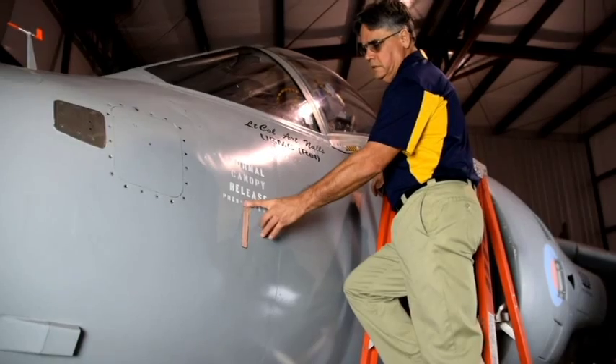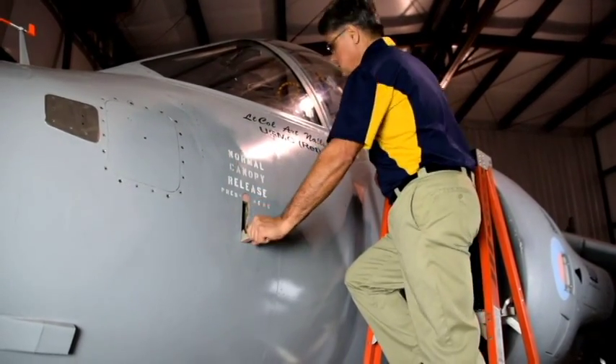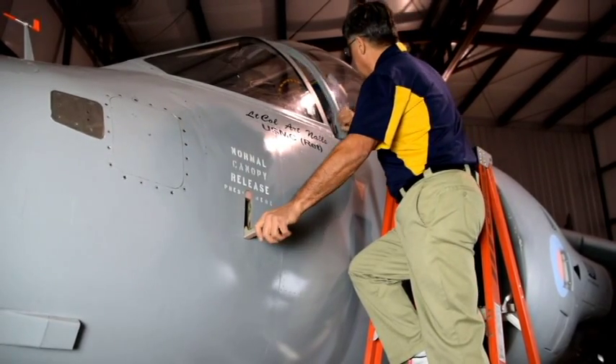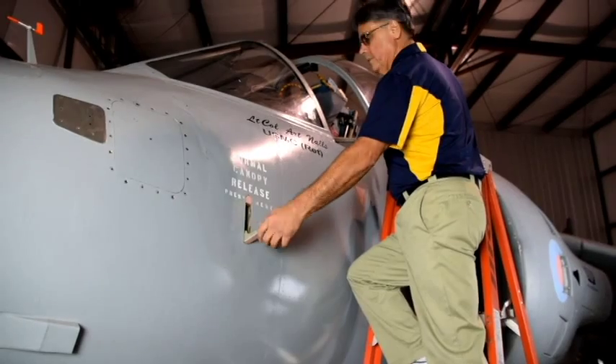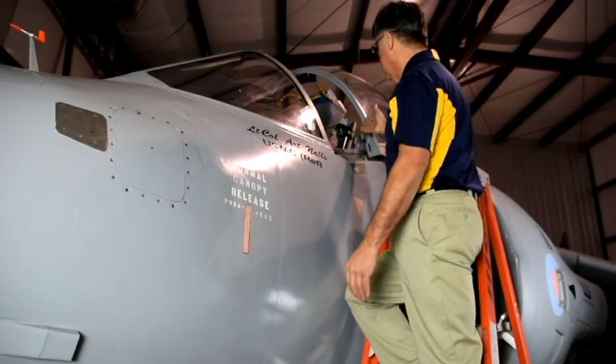Normal canopy operation: push the top of this lever, the lever pops out, pull the lever down, and the canopy cracks open a little bit. Just take your hand — now you're open. I return the lever so that it's out of our way. Now you have full access to the canopy.